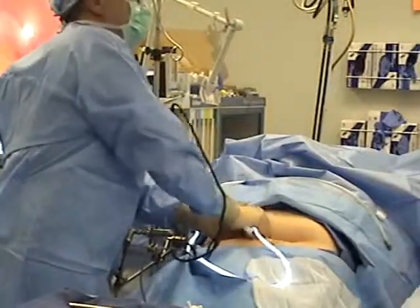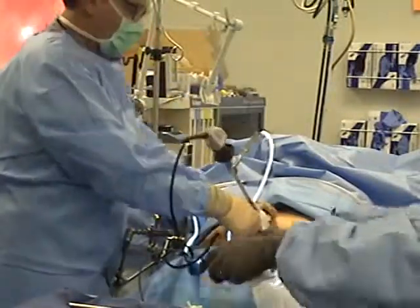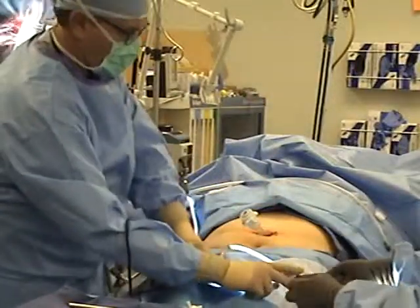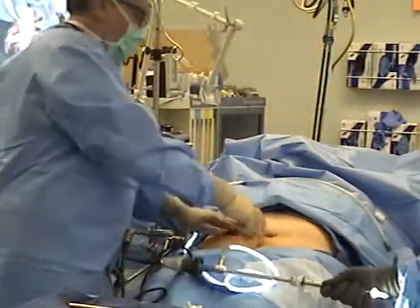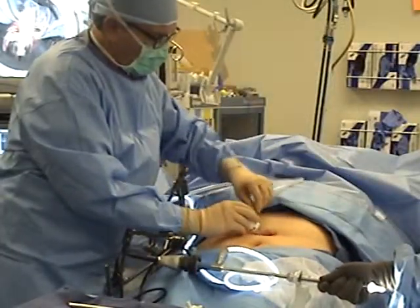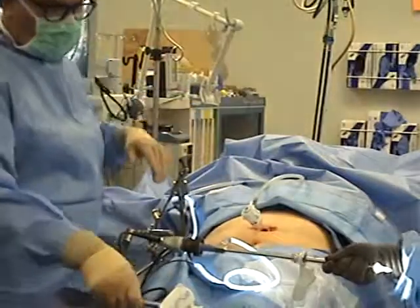This patient has a prior lap band that we're going to be removing today because she's on us every day, all day. Hold that. Hold this up. Gas on high flow. That kid's taken out — take the scope.